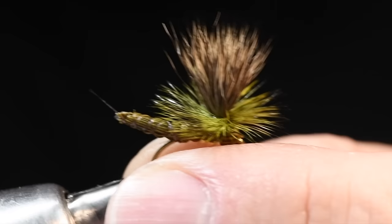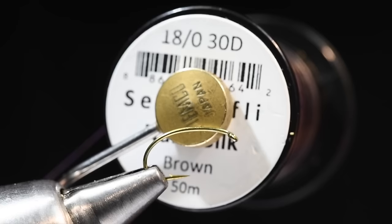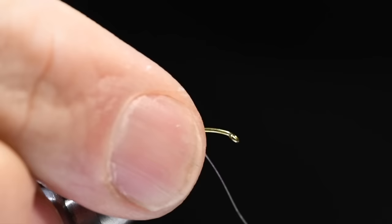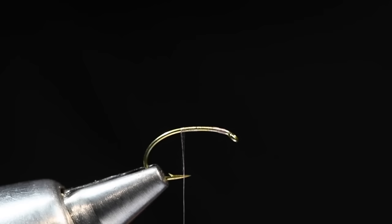I'm going to take a size 12, 2487 and clamp it in my vice. I'm going to take some gel spun thread — this is nano silk, 18-hot nano silk — and I'm going to use brown. I'm going to tie kind of a Colorado green drake, which is a little darker than an Idaho green drake. For an Idaho green drake, I would tie with yellow thread, as those bugs have a little bit more of a yellow rib than a brown rib. I'm going to wrap this thread just about back to the point on the hook.